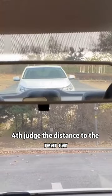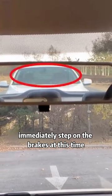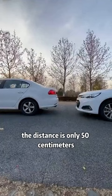Fourth, to judge the distance to the rear car: from the interior rearview mirror, when only the windshield of the rear car can be seen, immediately step on the brakes. At this time, the distance is only 50 centimeters.